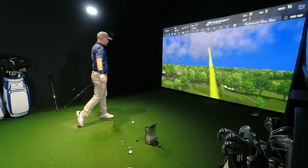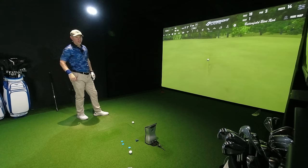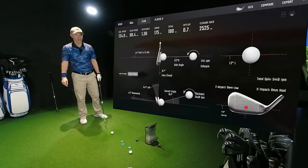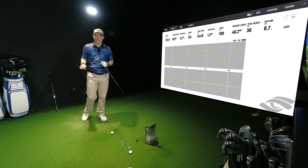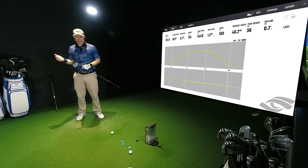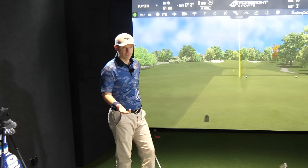You'd take that any day of the week — it's safe at the back end of the green. The right of this green is dead and quick. Path 1.4 from the inside, face 0.7 closed, zero strike, zero mil high, zero mil low. Very good — 36 yards in the air, 36 and a half yards, 46.2 degrees descent angle, stopping on the green at 175. We are hitting uphill, so it affects carry and descent angles. That's descending at 46 degrees and will stop at 175 yards; Quad says 180.